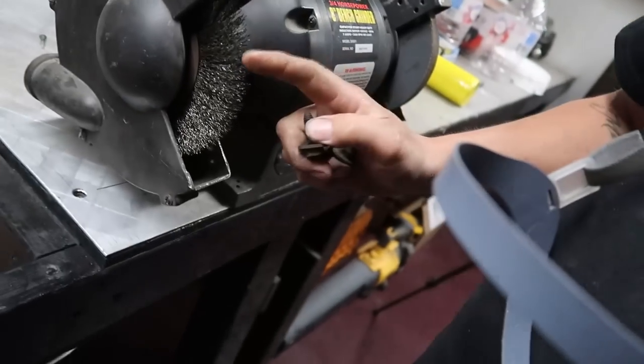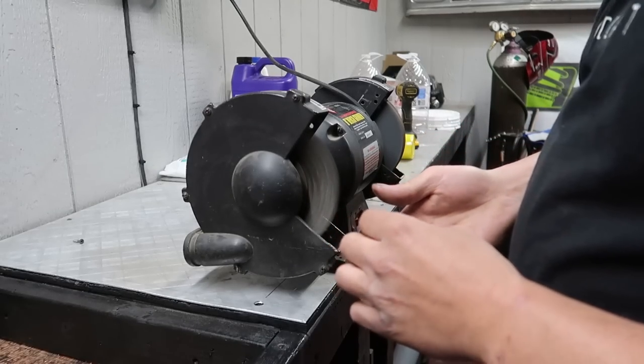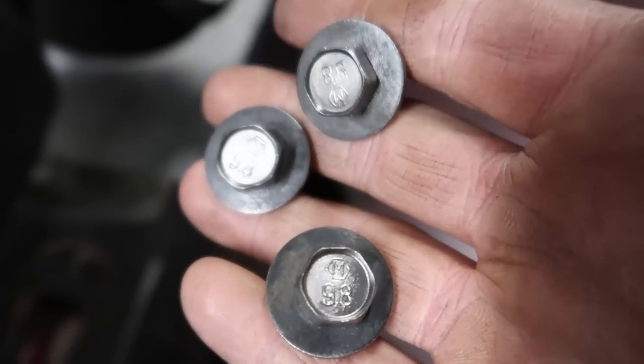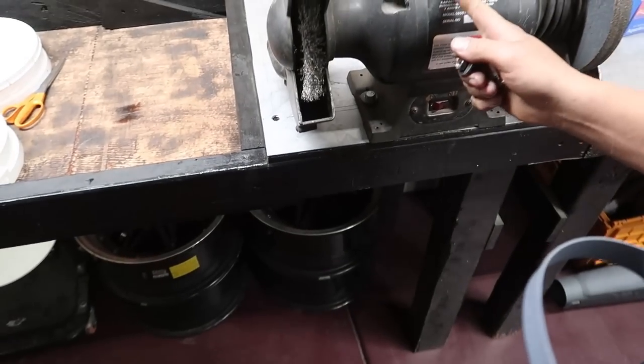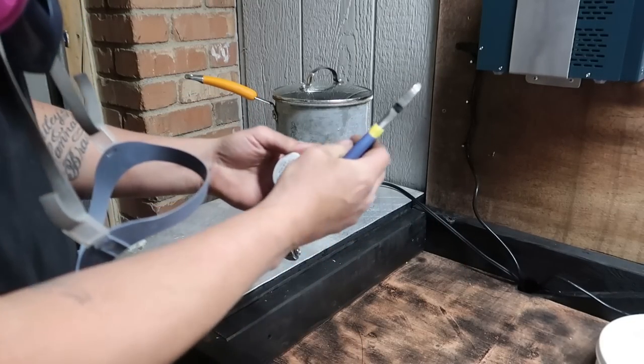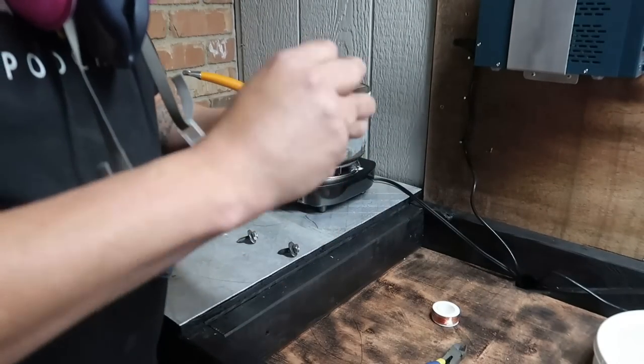My first step here is to take these to the wire wheel just to get all the old dirt and grease off as much as I can. There they are after hitting them with the wire wheel — quite a bit of an improvement. But now they will certainly rust. Honestly, the wire wheel — if I'm going to get really serious about this, I need to get a tumbler. They have them at Harbor Freight. A tumbler will completely clean these things really well. And I need to get another bench grinder with the polishing wheel on it. Our next step is to hang each one off a piece of copper wire.